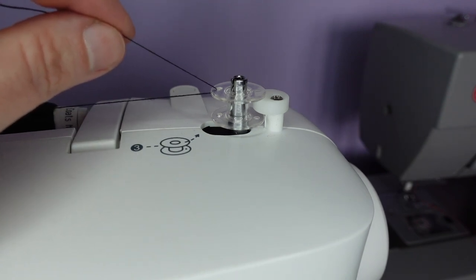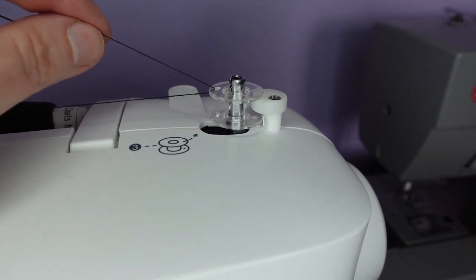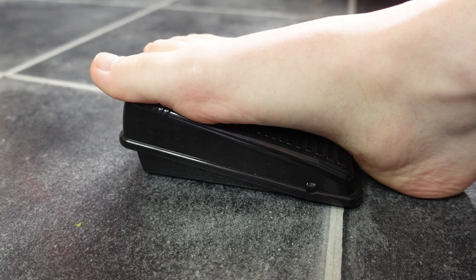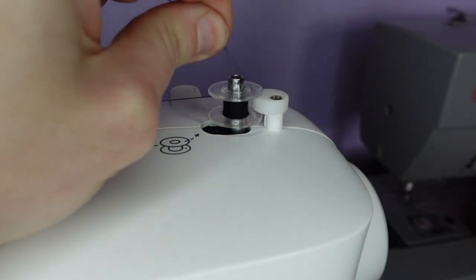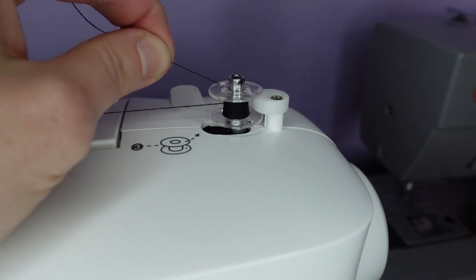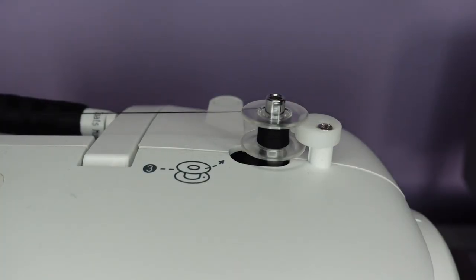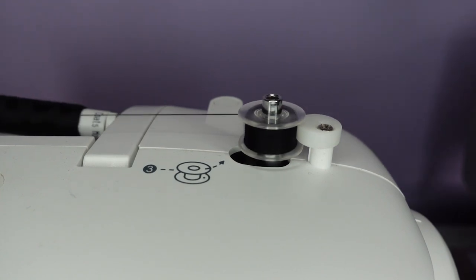With our bobbin locked and ready to go, we push down on the foot pedal, keeping hold of the tail of our thread. After it's spun a few times, we can snip off the excess tail and put our foot down and continue winding the bobbin until it reaches the edge of the stopper.